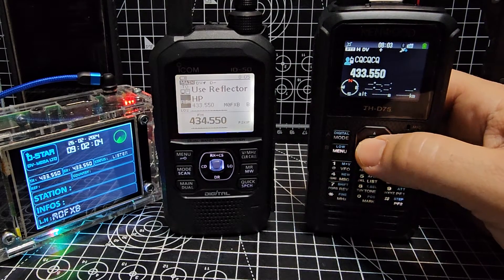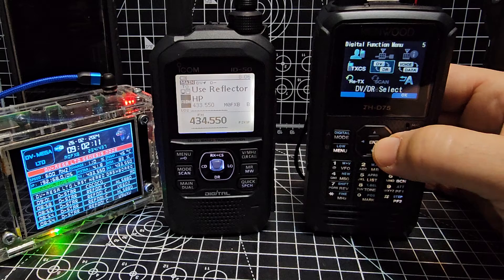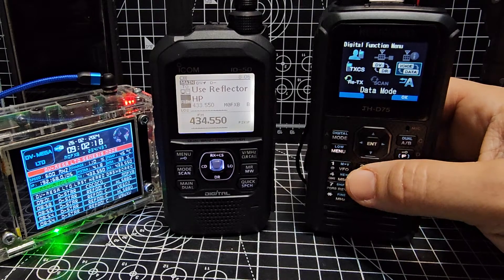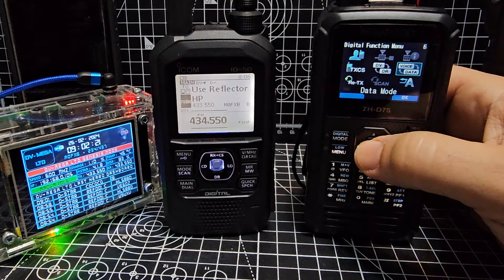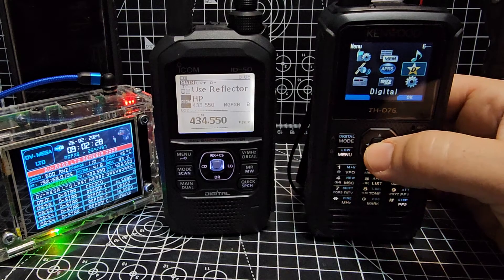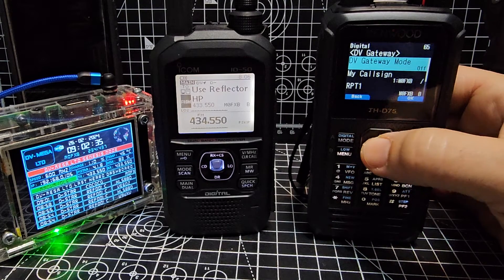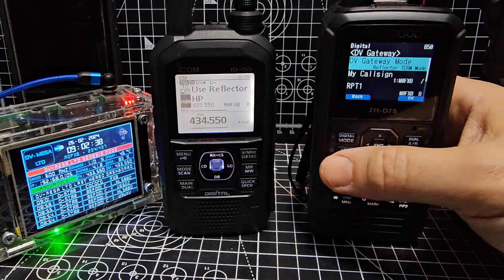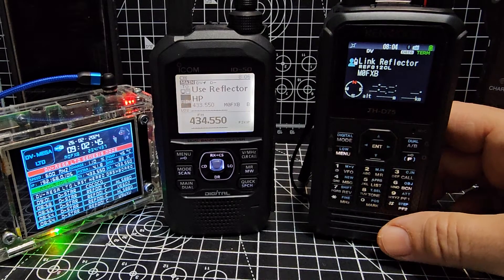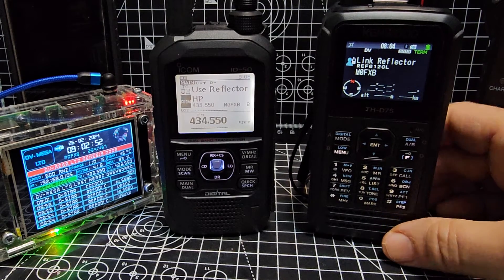You saw when we were on F menu there are some other selections you can make. Go to voice and data — if you select that, for example if using the RS-MS1A app sending photographs, you would have to select data, press enter, and data appears. Another one — if you go menu, go to DV then gateway, and you want to use the app, you're going to have to turn on gateway mode. Select enter, down to reflector terminal mode, then go back with menu and it now says terminal. Now you can use the DV Connect app by PA7LIM to connect to your different reflectors.